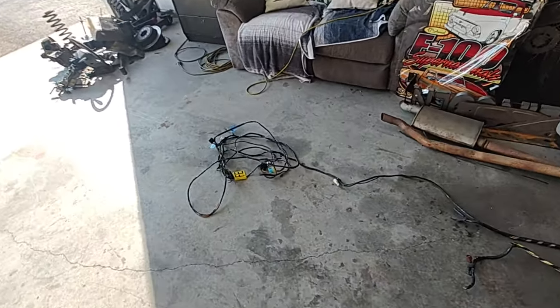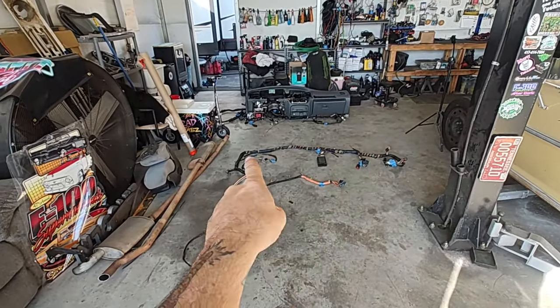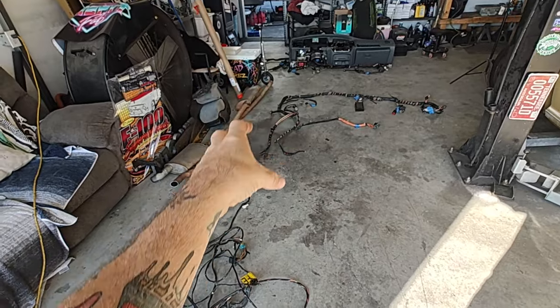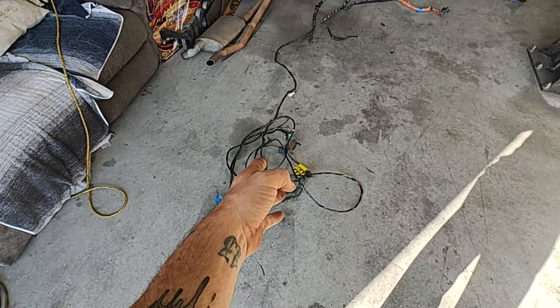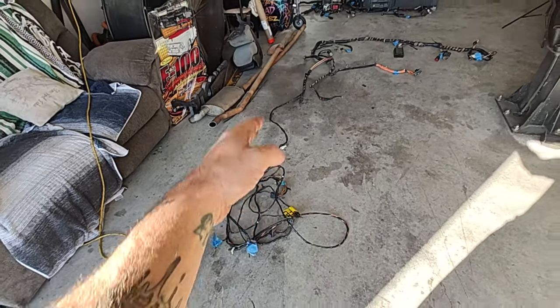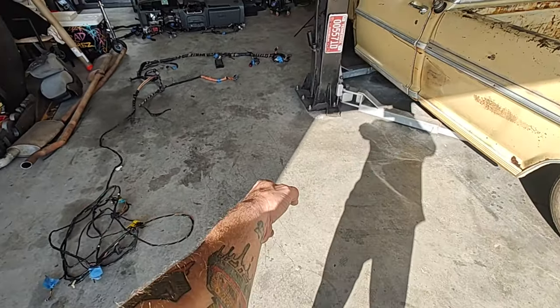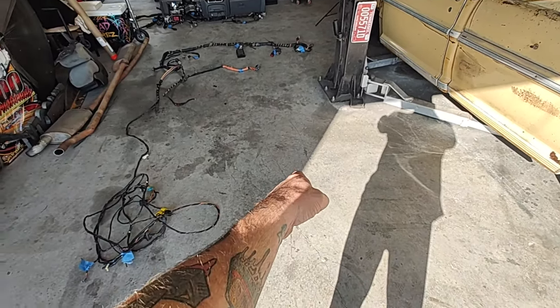Moving on back to the rear portion of this wiring. If you're thinking of the vehicle, this would be your front, this is your rear, driver's side. All these wires coming down here mostly go to your fuel stuff and to your back tail lights. This is going to go to your driver tail light and run over. There's also a little piece that goes to your EVAP thing — it's where your spare tire is in your trunk.